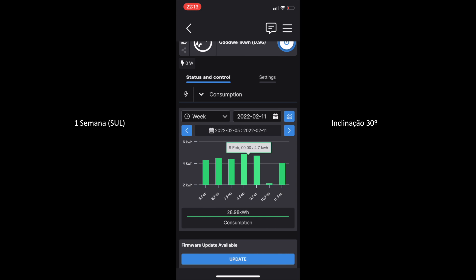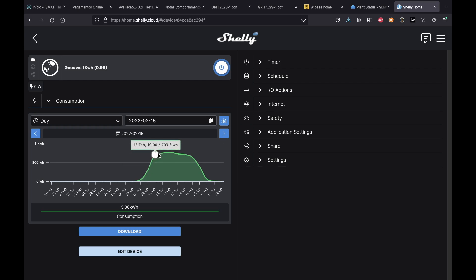One thing worth mentioning is that this system is in the worst possible position. The one on the roof is the first to catch sun and the last to stop catching it. This backyard system is the last to start working and the first to stop — a huge difference. So before purchasing any system, the best placement must be considered. The roof is my favorite for efficiency because it has a clear line of sight, and it gives you a good idea of what you can generate with just two panels.